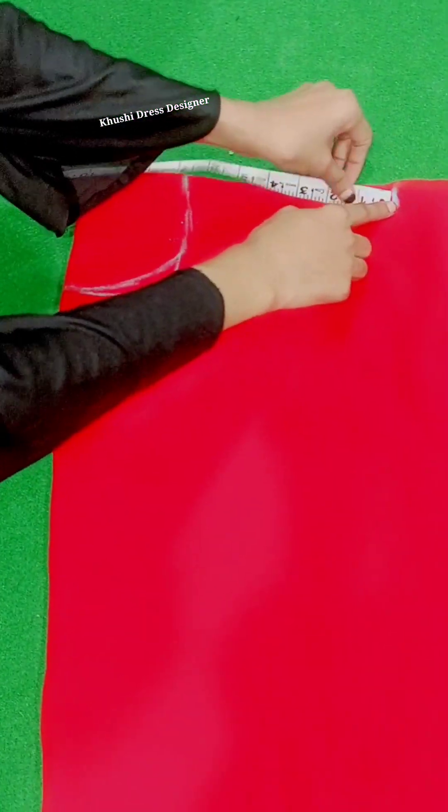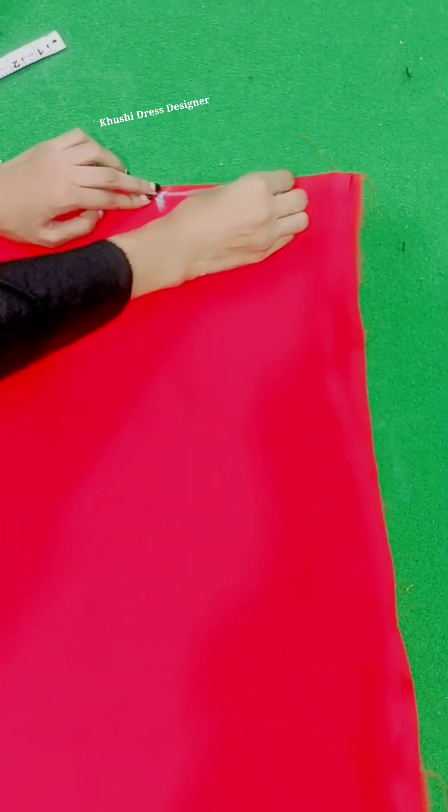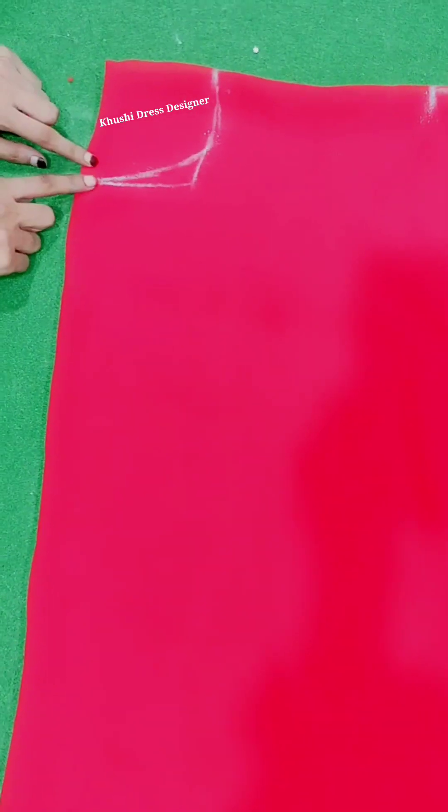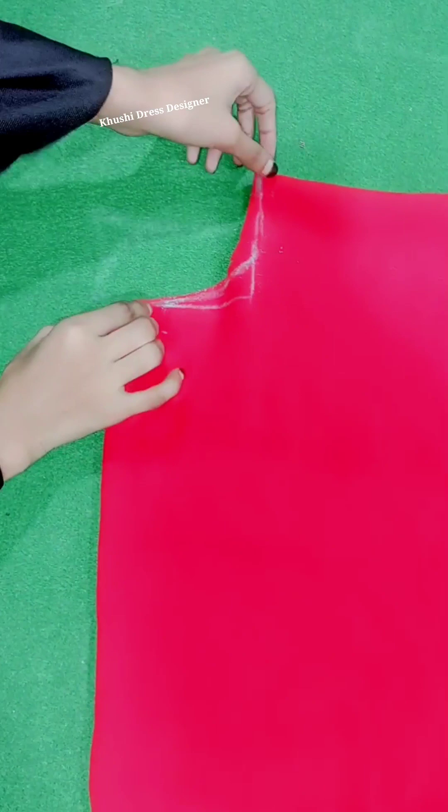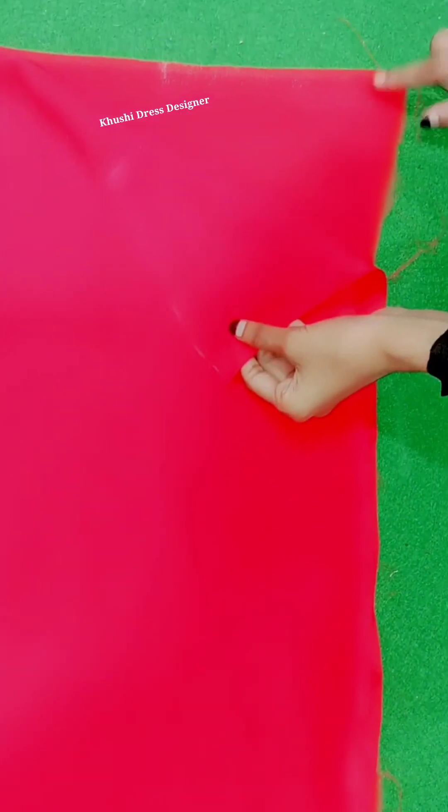Then I marked it with solar size and then I marked it with 10 inches. Then I marked the sleeves and made the fabric with 16 inches. I put it in full width and then cut it with the neck — that's the best part. I will cut through; I have cut as well. Now I will cut the part that will have the joint. I have also cut after this; I will open this part.